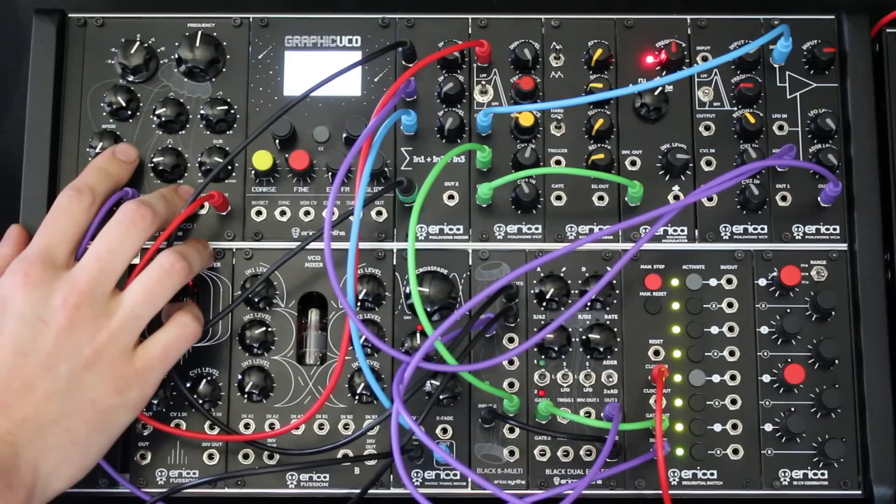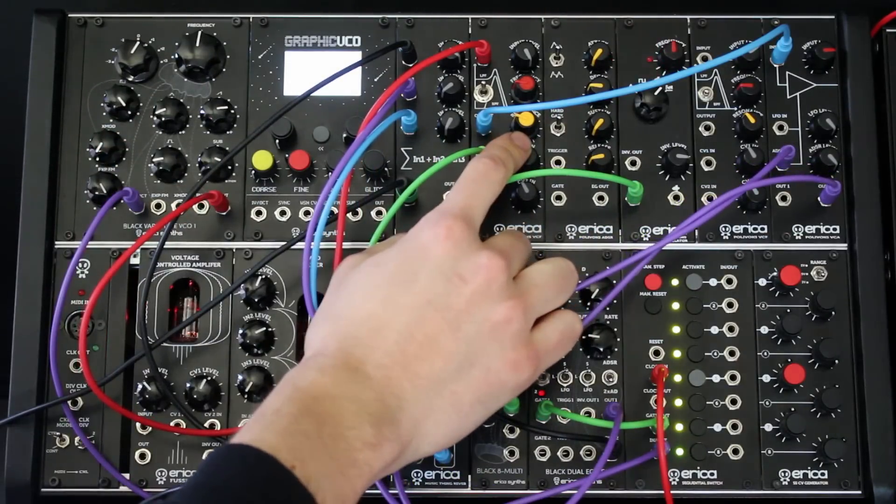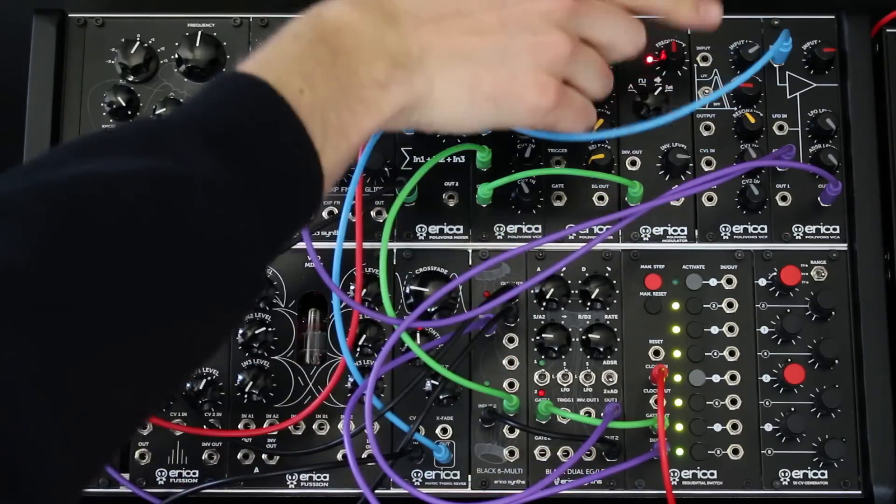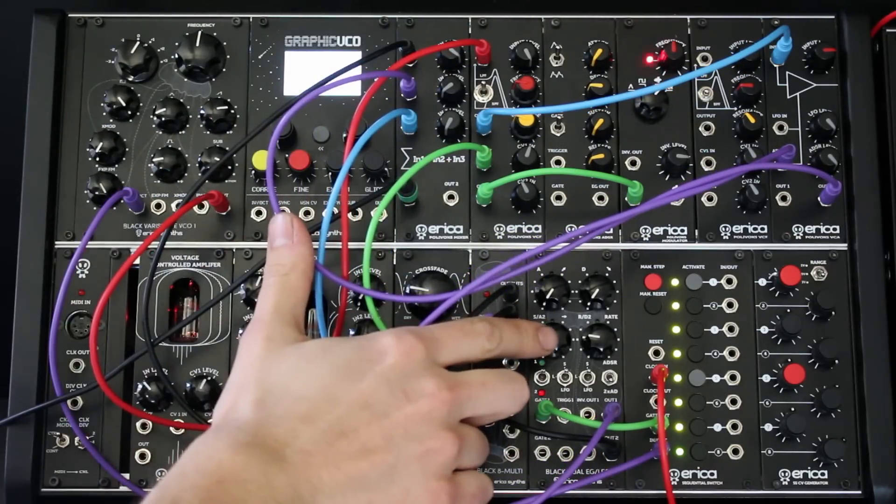As VCO I'm using Black Wire Shape, for the filter I'm using Do-It-Yourself Polybox, and for envelope generation I'm using our dual envelope generator. The first envelope is sent to VCA and the second is opening the filter.